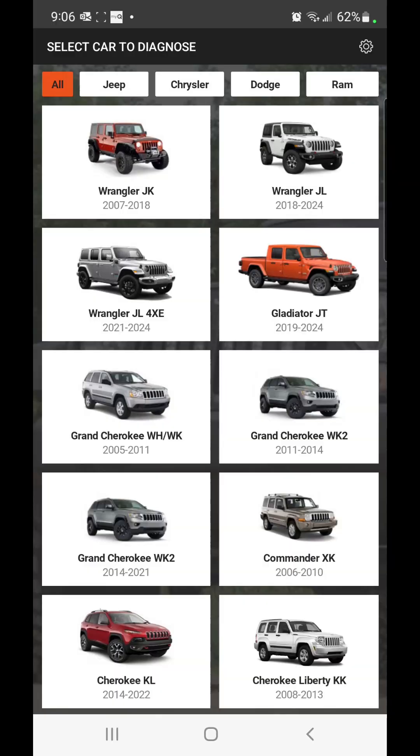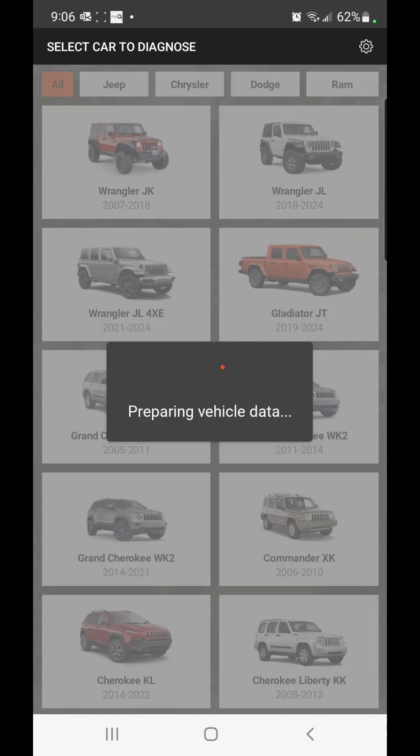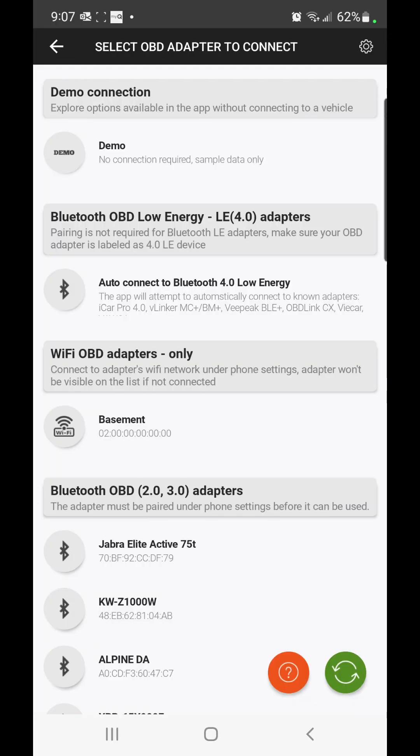I'm going to take some measurements and then jack the car up. Let's get a crack — I'm just going to fire up J-Scan WK2 and we'll do a few things on this one. First I've got to turn the car into the on mode, so I'll do that real quick.